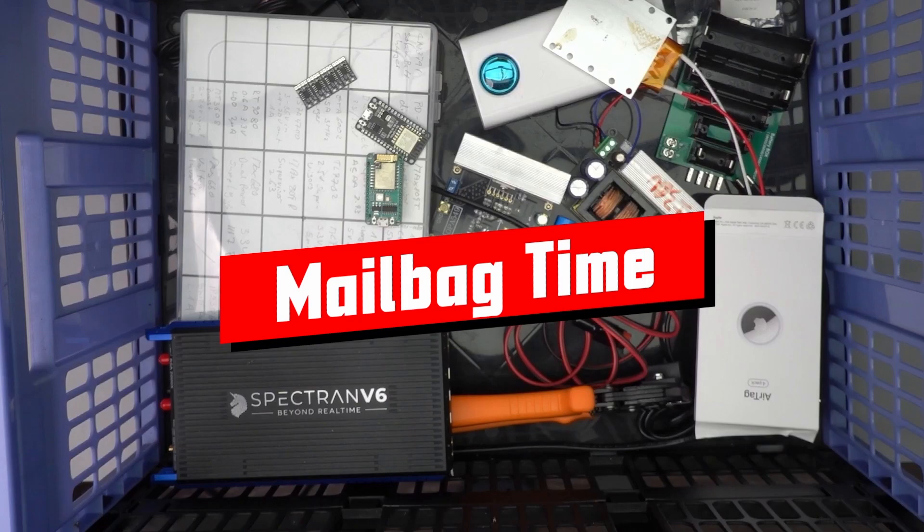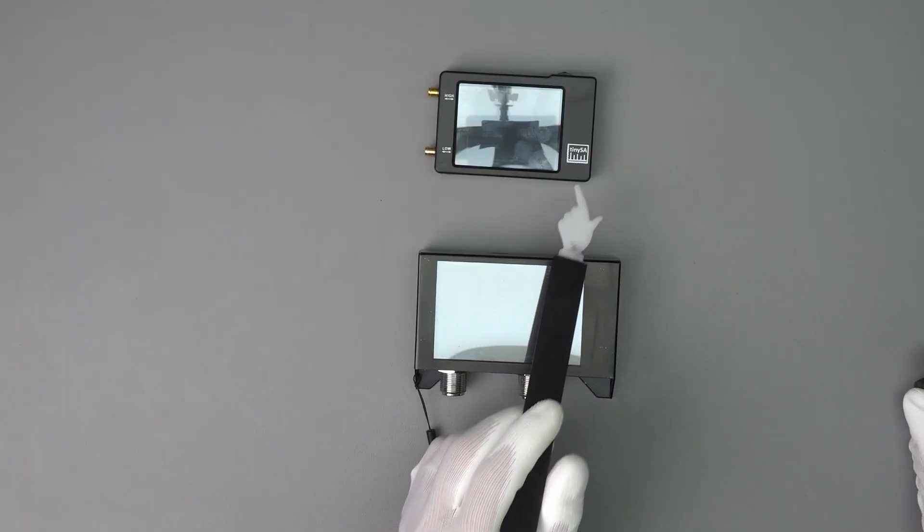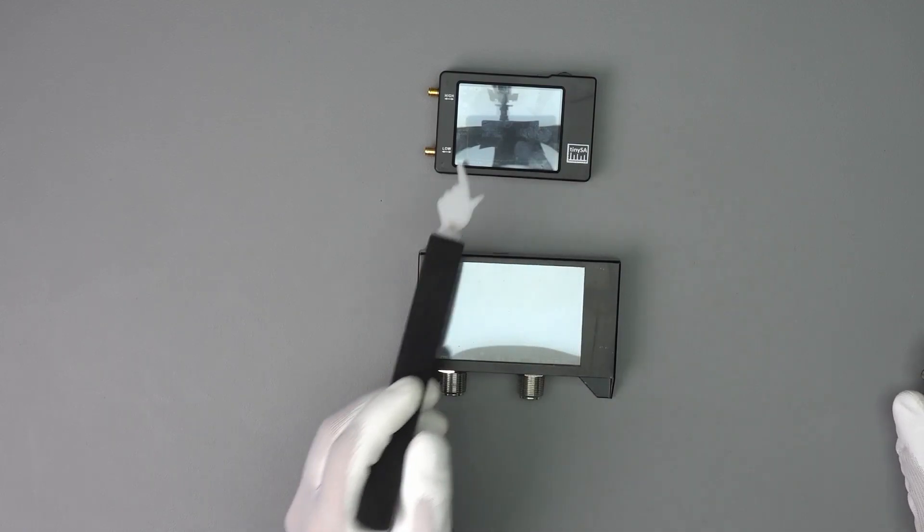Remember, if you subscribe, you will always sit in the first row. If you bought a nanoVNA or a tiny SA spectrum analyzer,